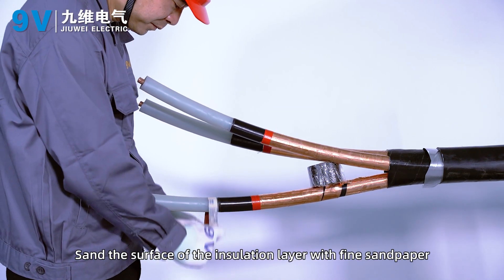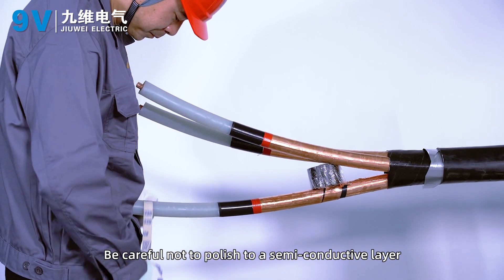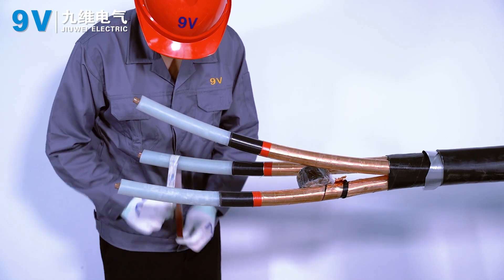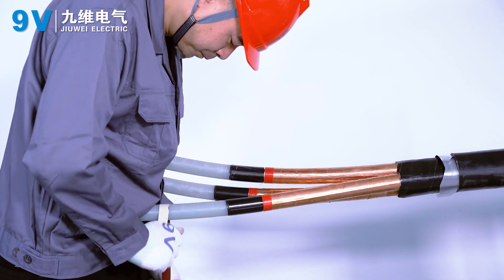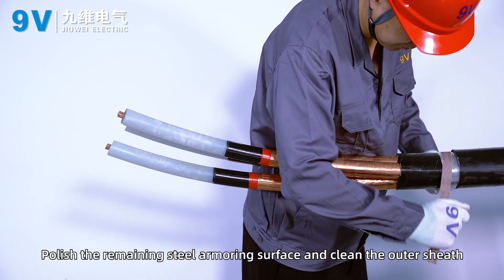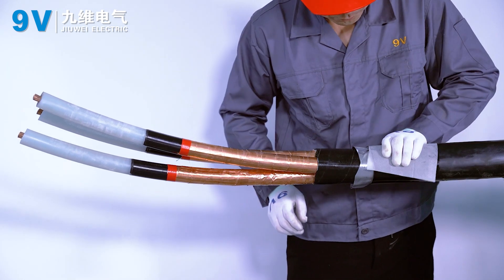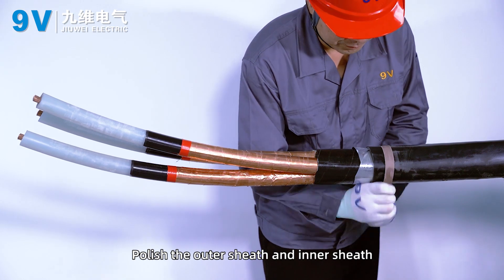Sand the surface of the insulation layer with fine sandpaper. Be careful not to sand into the semi-conductive layer. Polish the remaining steel armoring surface and clean the outer sheath. Polish the outer sheath and inner sheath.